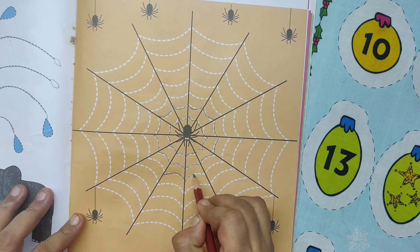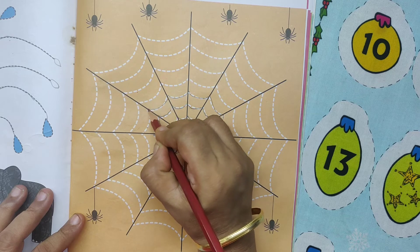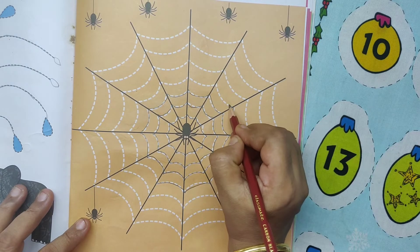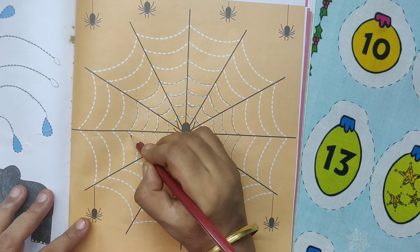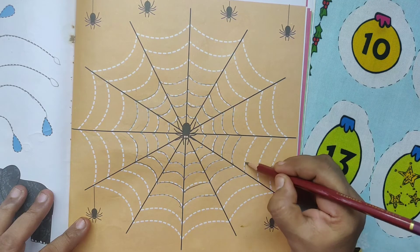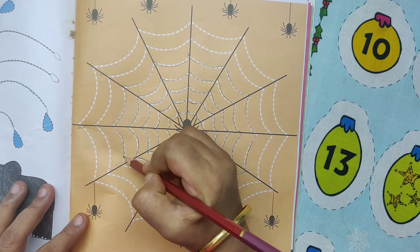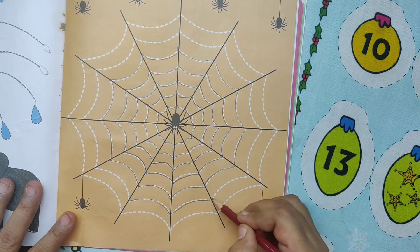Dot line. Trace the dotted lines to complete the web pattern. Spider web. This is spider web. Trace the dotted lines and complete the web pattern. Trace the dotted lines, complete the web pattern. Pattern — draw like this. Trace the dotted lines, complete the web pattern. Next line, trace the dotted line. This is spider's web.